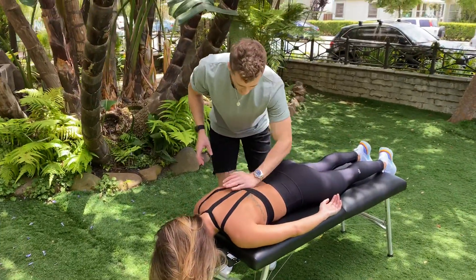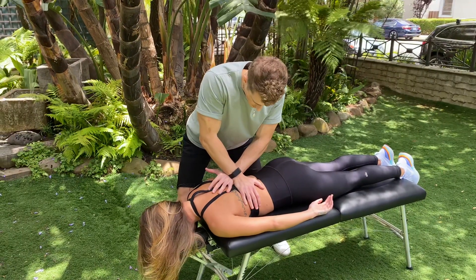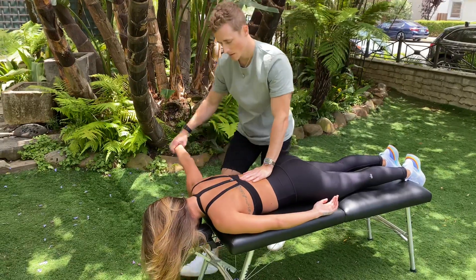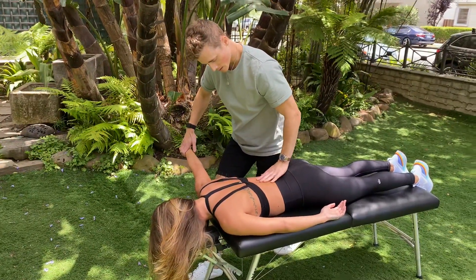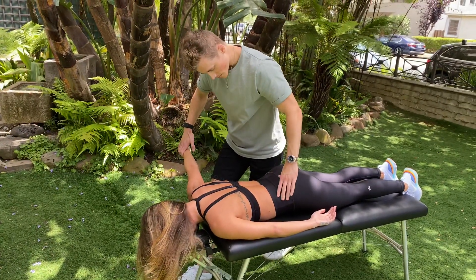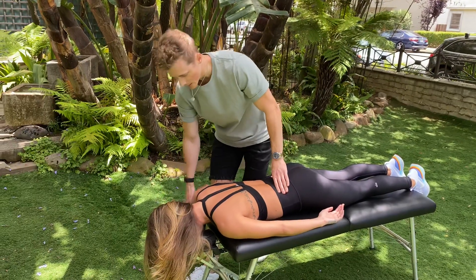So we get them adjusted right again. Take a breath in. There we go. Yeah, that right hip.